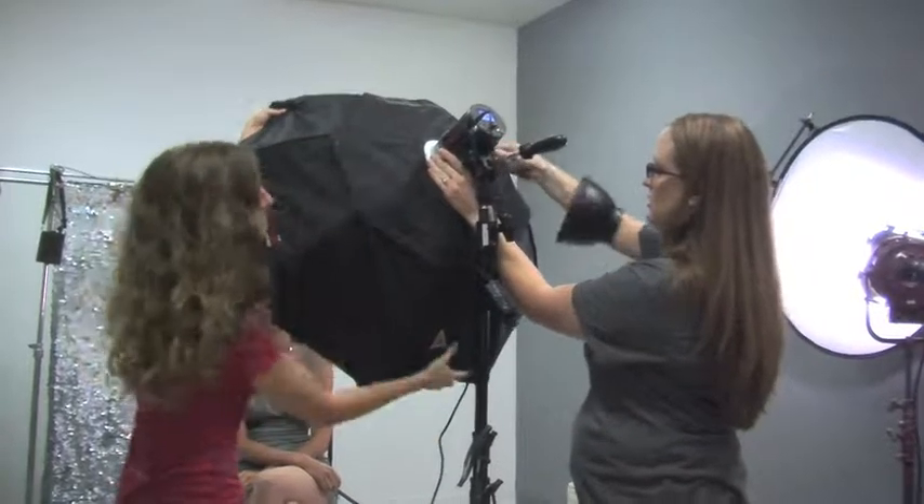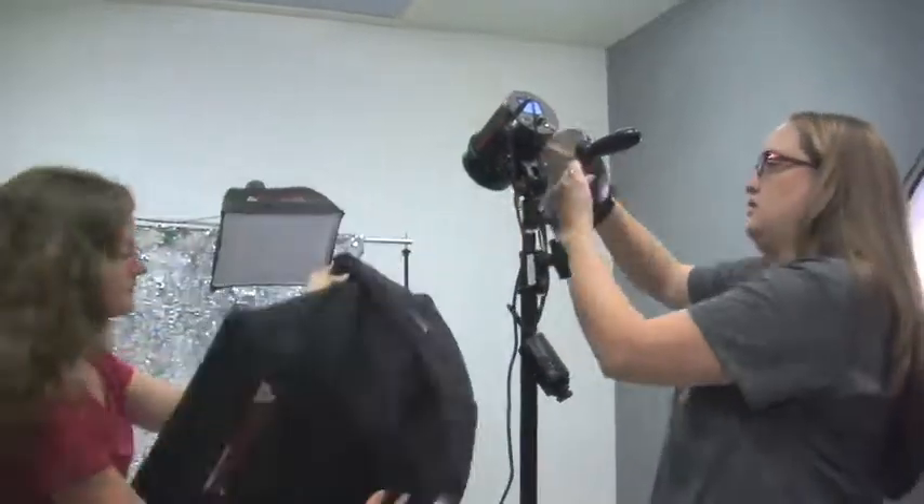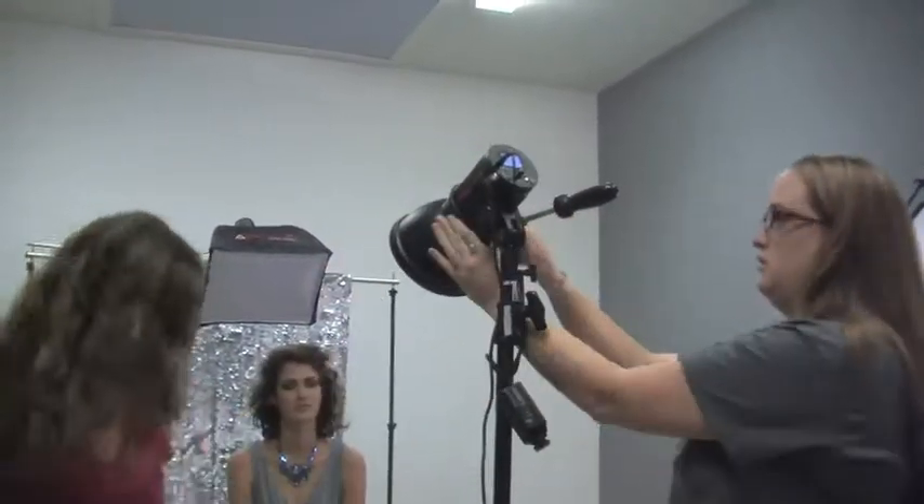As you can see from how we styled the shoot, we're going for an edgier look. We have edgier makeup and really cool jewelry, so I want a more dramatic look than the last setup. I've replaced the Octodome with a reflector — this is going to focus the light more, creating deeper shadows for more definition in the jawline and cheekbones.